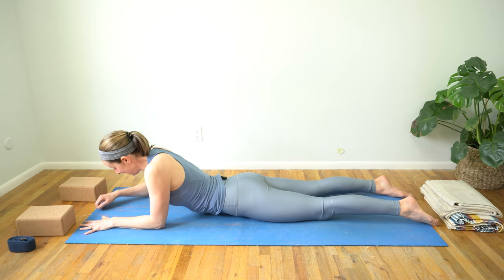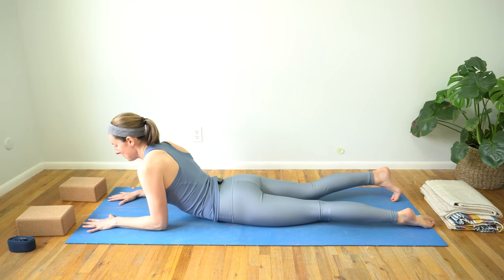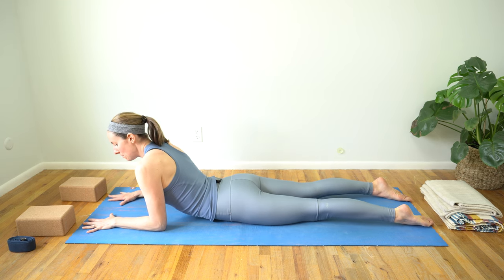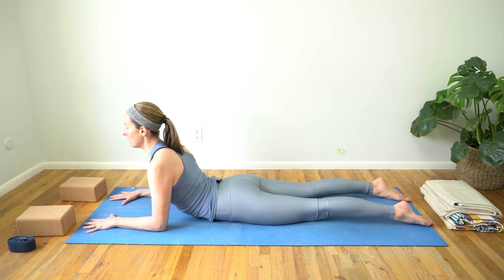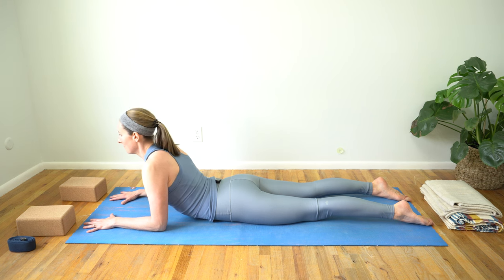One more deep breath in, and exhale, release that left leg long. We're going to make our way to sphinx pose one more time. Keep grounding down through the tops of your feet, really pull through those palms, find length in your low back, and reach your heart forward and up. You'll feel sensation between your shoulder blades. I love this posture not only for the back extension piece, but also for general posture — to help remember to keep my shoulders back, walk confidently and tall, in a position that best supports my body. One more inhale, and exhale, release.